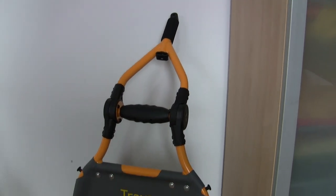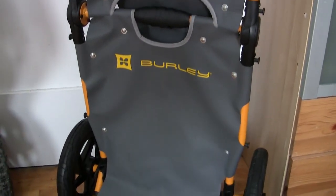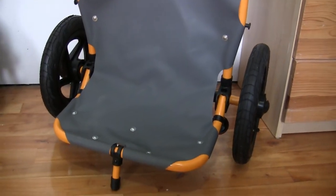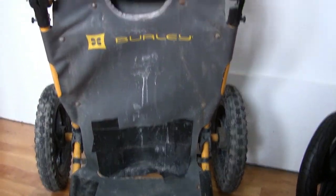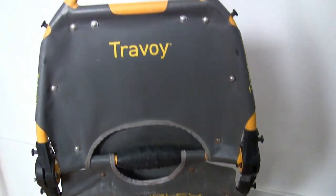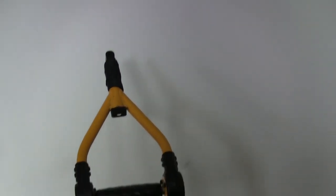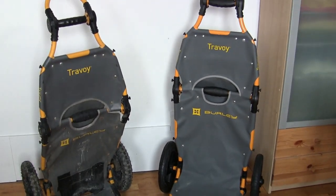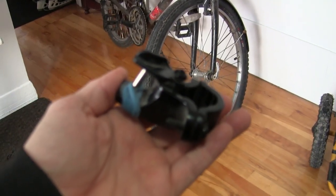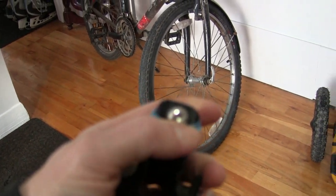I figured I'd give a review of my brand new Burley Travoy as compared to my four-year-old Burley Travoy, so you can see the differences. The first thing to go was the trailer hitch, about a couple of months after I started using it.